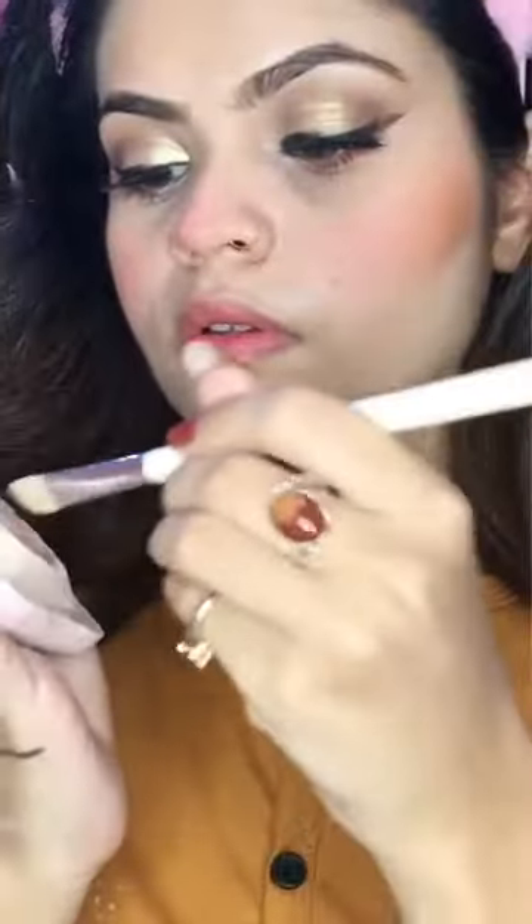Here I am going to apply concealer to many areas to provide a clean, natural look. Then I am going in with my blush — it is Miss Rose, the Miss Rose palette, one of my favourite products.